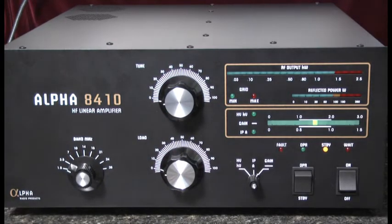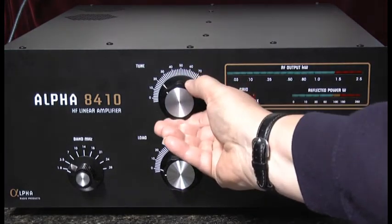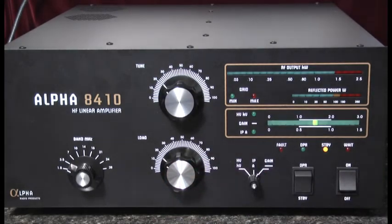In the center of the amplifier are two controls for adjusting the tune and load capacitors. As the knobs are turned, values of capacitance needed for tuning the amplifier are obtained.